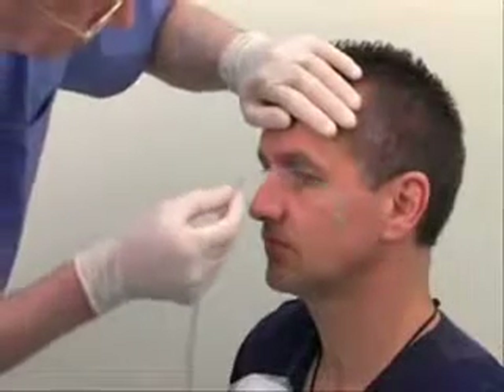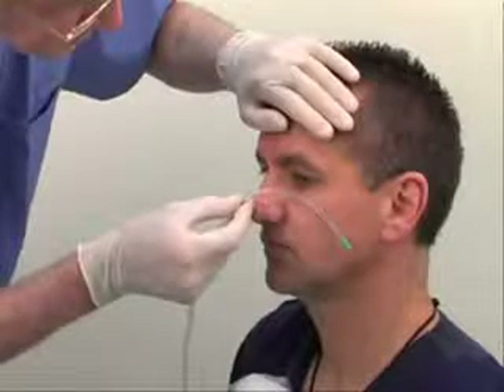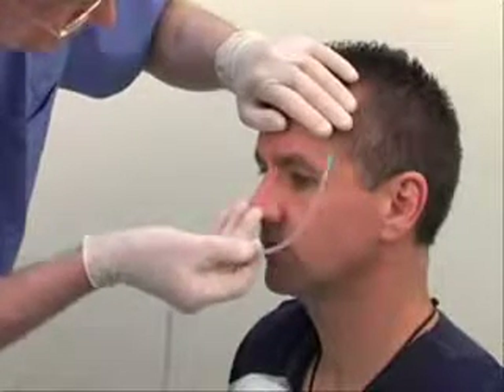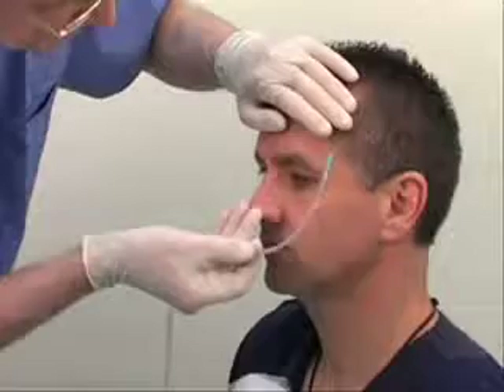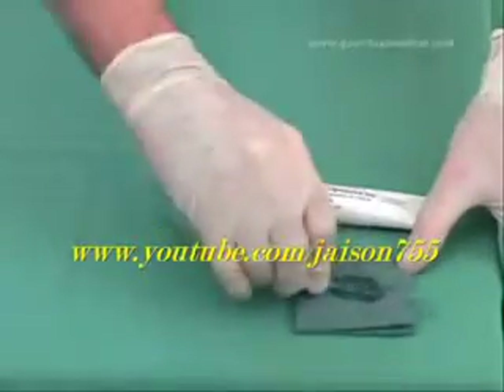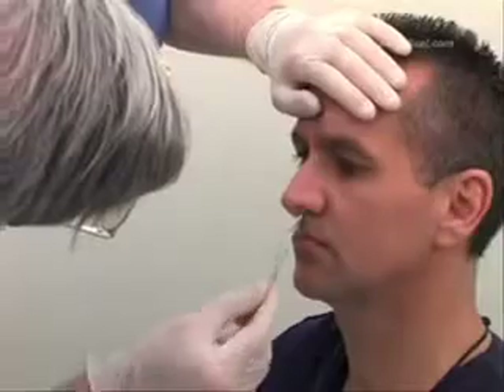During insertion, the tube has to point downwards and towards the patient's ear. Once it has reached the nasopharynx, twist it to 180 degrees. This minimizes the risk of the tube coiling at the back of the mouth. Lubricate the proximal end of the tube with lubrication jelly. Insert the tube gently into the chosen nasal passage.